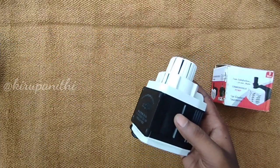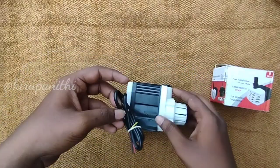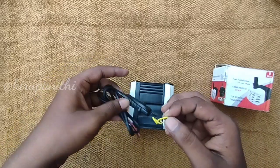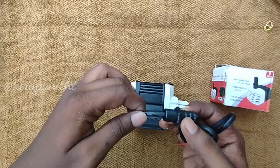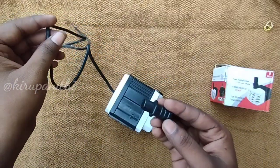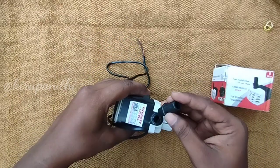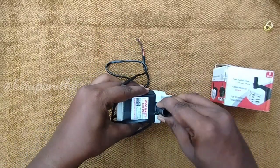If you see a submersible pump, we can see an air cooler pump. Here we can see an extra connector. We can see a different connector. We can see a distribution pipe — we can connect this in a 16mm pipe. We can see an extra adapter and extra connectors.